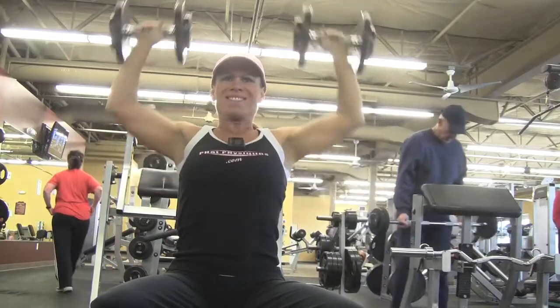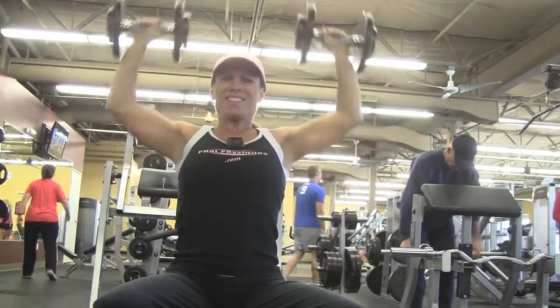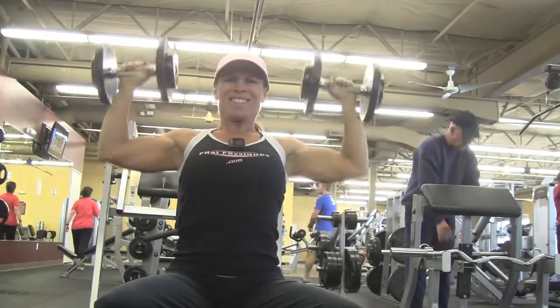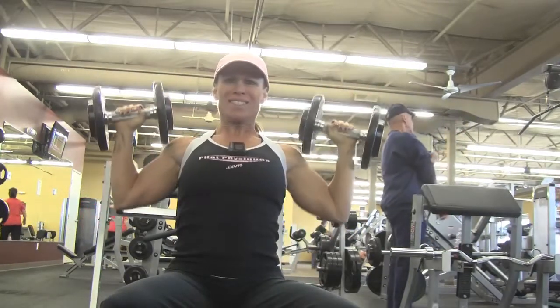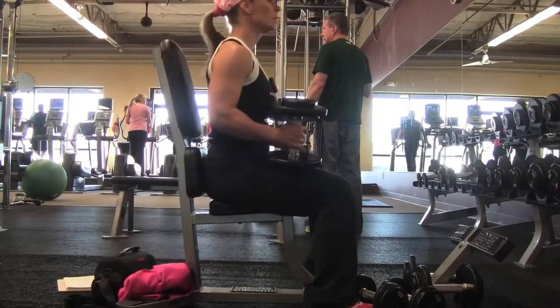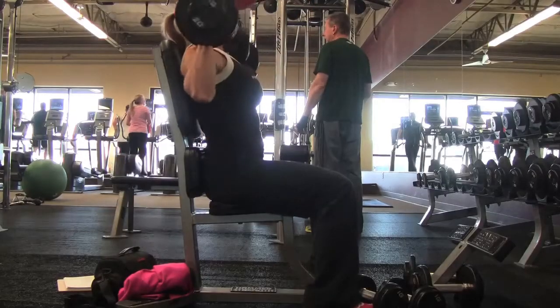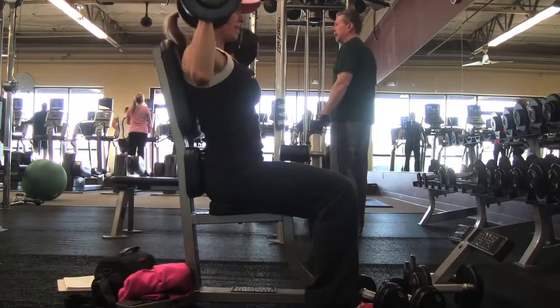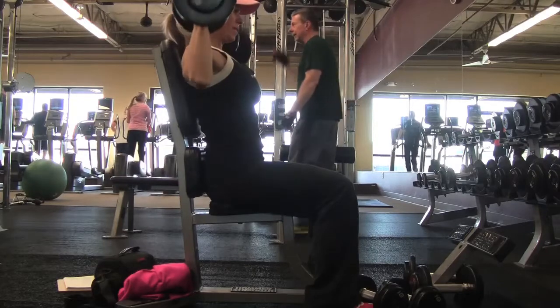With dumbbell presses you want to make sure that you keep your elbows pointing outwards and I like to sink mine down really deep. As you can see, I don't really bring them all the way up and together, especially on heavier weights. I usually just kind of come straight up. On the lighter weights I might bring them together but on the heavier weights I don't.